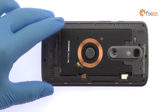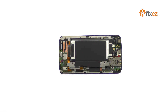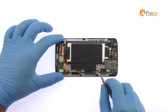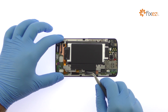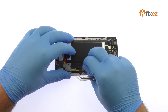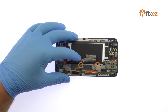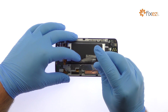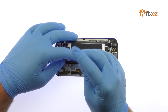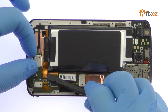You can now easily separate the Droid Turbo 2 mid frame. Peel up the black tape. Remove the following two T4 Torx screws and then the bracket. Disconnect the Droid Turbo 2 battery from the motherboard.